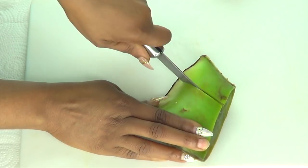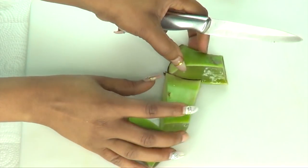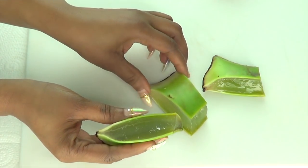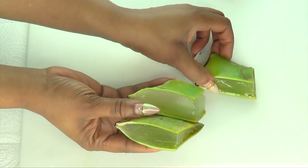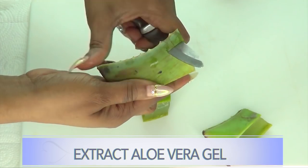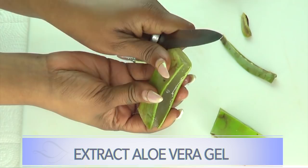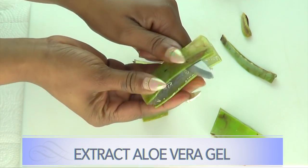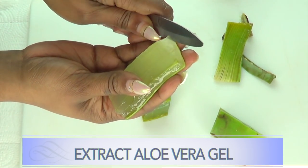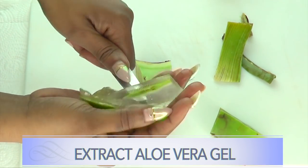Now, the aloe vera is great by itself, however we are going to add other things to kick it up a notch. The very first thing I'm going to do is blend the aloe vera. I've cut it into three pieces to make sure I have the right amount for each portion. I'm just going to peel to extract the gel — take off the upper and lower peel and what's on the inside is a nice flesh.